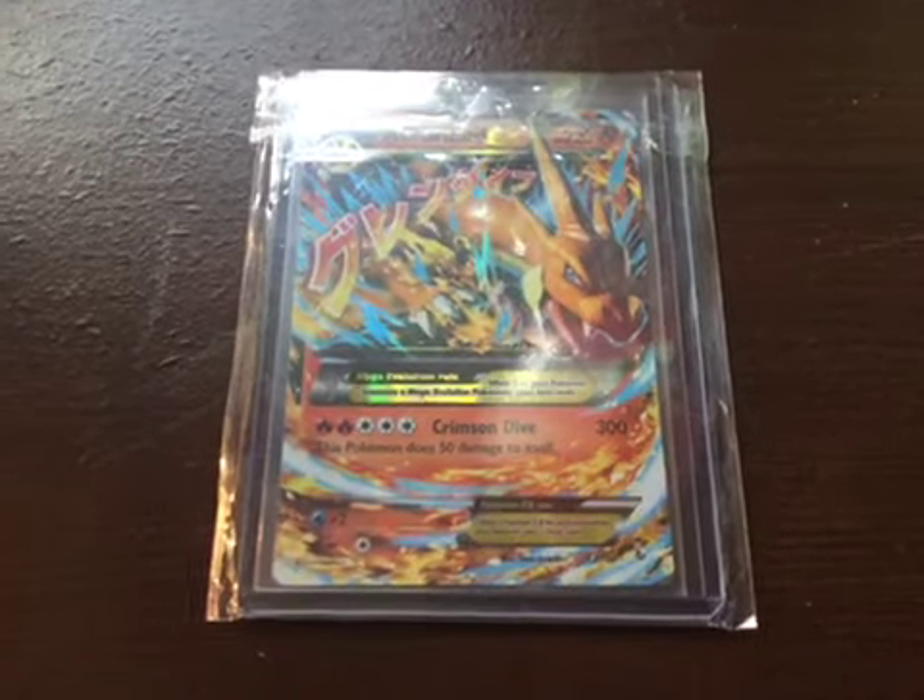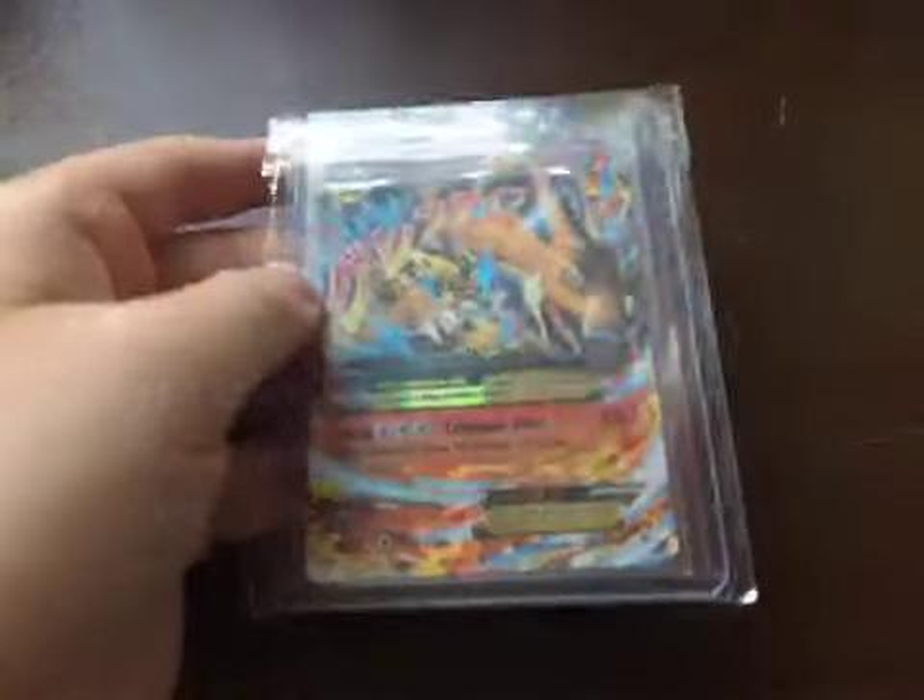Today I'll be reviewing my Mega Charizard Y from Flash Fire — I just got it and it's very protected. I want to keep it in this case. It's real. I don't know if you can see the shine — yeah, there it is. Here it is. I just wanted to review it real quick.